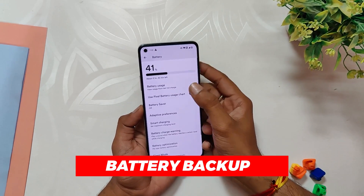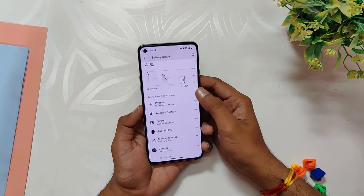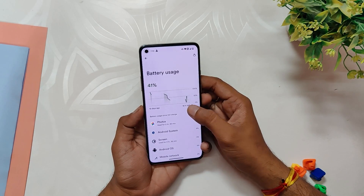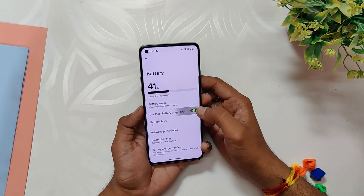Battery life is also an important consideration and this ROM performs well in this regard. There are no significant drains on the battery and the average screen-on time is around six to seven hours without heavy gaming or other battery-intensive activities.